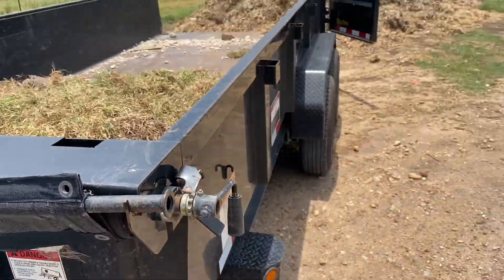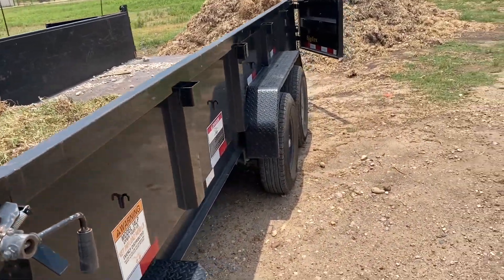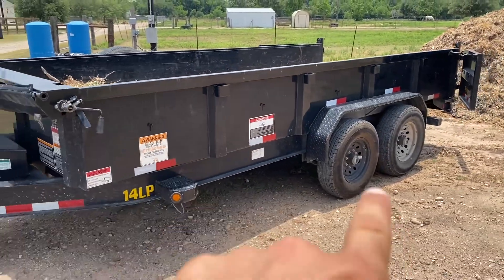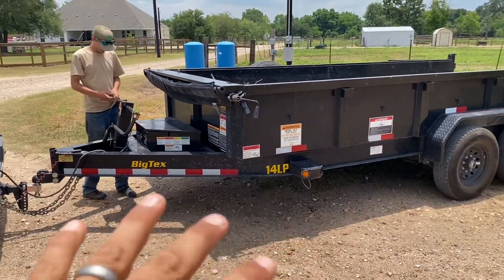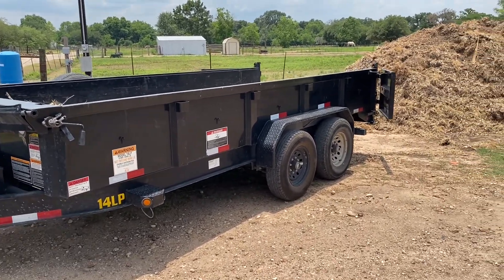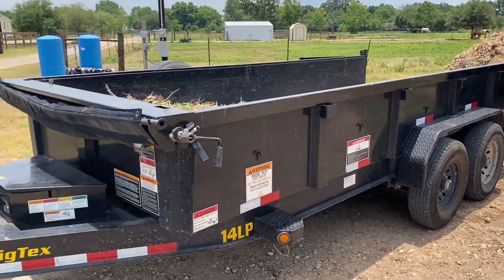Now it's ready to dump. Another thing that we always make sure of is that the trailer is on a level surface, and that whenever you drive forward to finish dumping it, all that area is going to be leveled too. Because if it gets unleveled, there's a potential of the trailer tipping over.